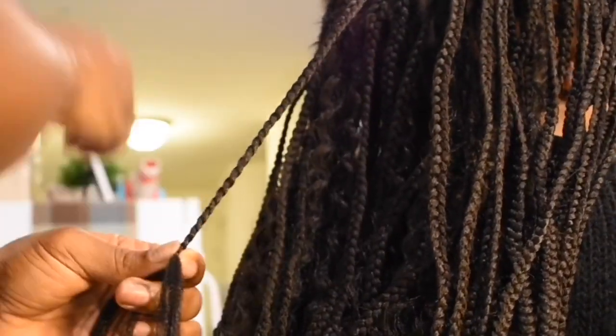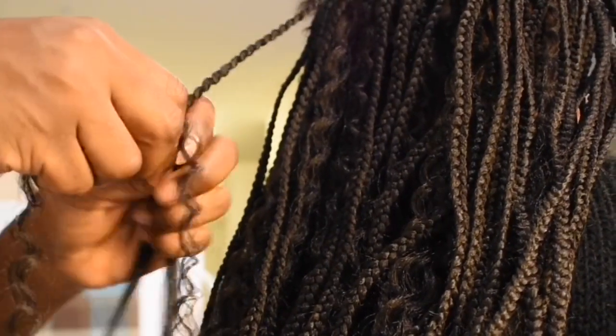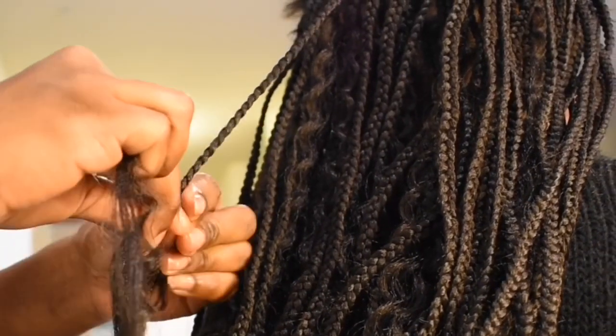Continue braiding until you get almost to the tip, and then add the curly hair. Don't braid the curly hair all the way to the tip so you can have that curly finished look. As you can see, she's already done the majority of them so you can see how they look when finished.